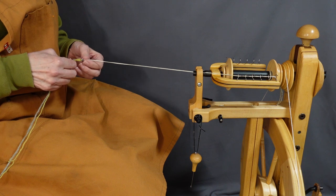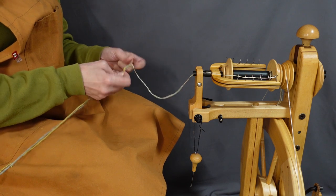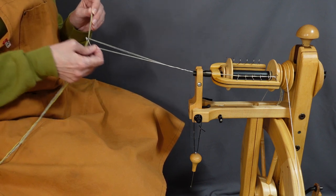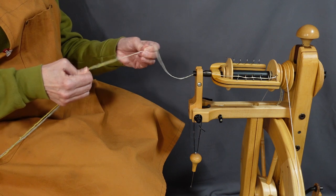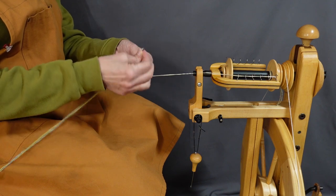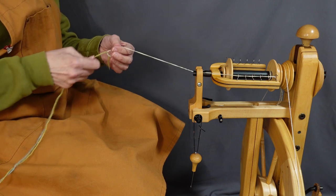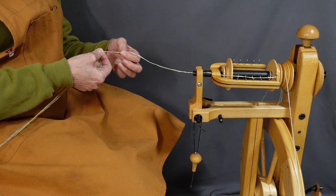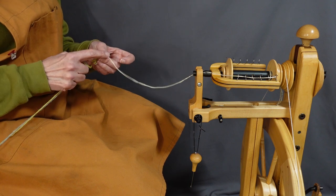The singles are clockwise with a Z twist and they are plied counterclockwise, which gives them an S twist. I'm just going to pull the yarn through the leader like I did when I was spinning — you can fold it back on itself so that the fiber catches on all sides and stays hooked into the leader. Or if you're having trouble, you can just tie the fiber onto the end of the leader. You can always snip it, make another knot, and start there next time. Whatever you need to do to get it onto the bobbin and get going.